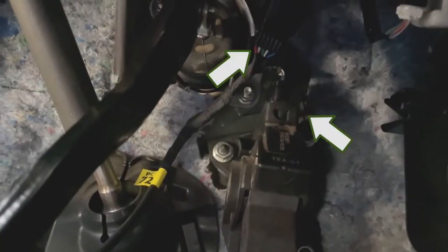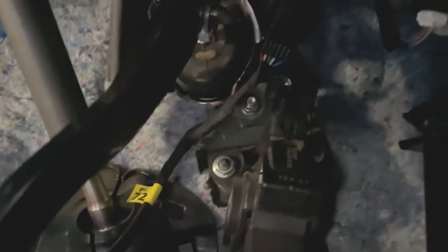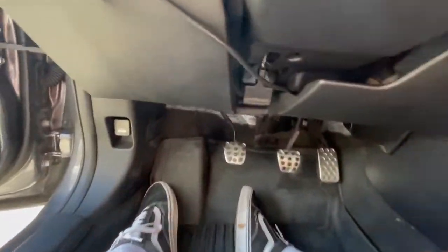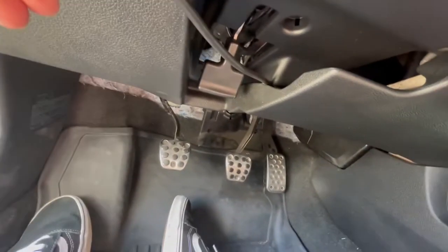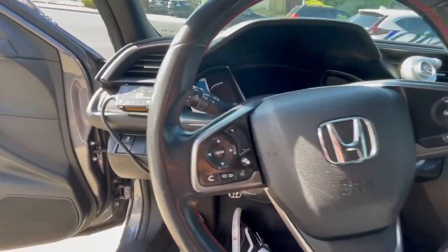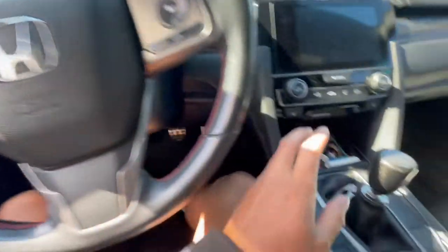I'm going to disconnect that off camera because it's very hard to navigate here. Just disconnected the OEM harness — now we have the male and the female ends, and it's essentially just plug and play. Finally got them connected; my back hurts. Everything is installed, the wires are tucked, and it's mounted. All that's left is to turn the car on.